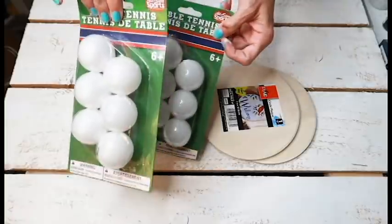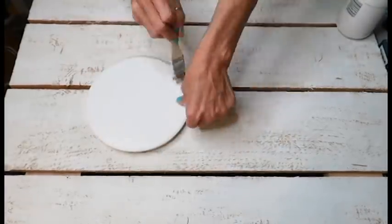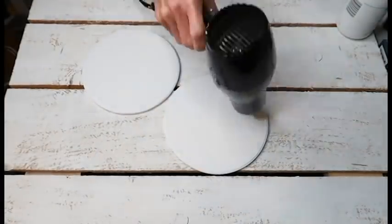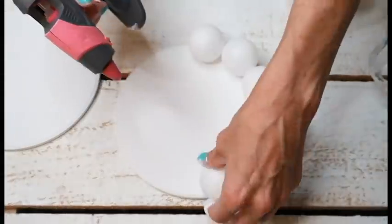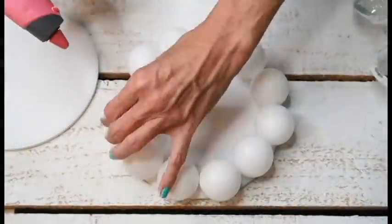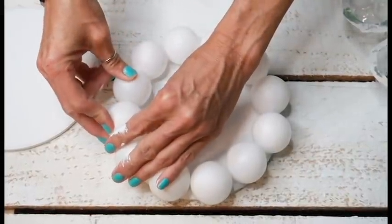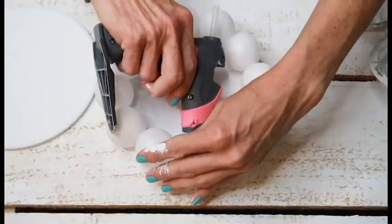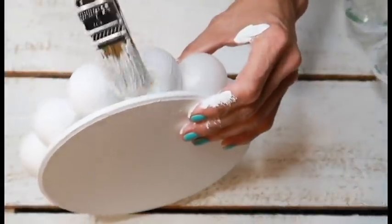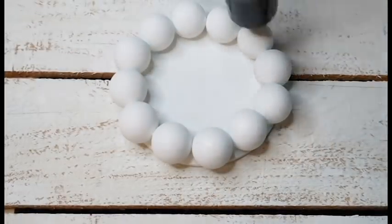DIY number five is going to be a Dollar Tree DIY, but I'm using two round wood pieces from Walmart — about 97 cents each — and ping pong balls from Dollar Tree. I don't know what to call this, but I'll explain what I did. I painted everything white with Waverly chalk paint in white, which is my favorite to use because it's so cheap and easy to get at Walmart. Then I hot glued all of the balls together — the very last one I had to squish a little to get it to fit, but you can't even tell. I put a little hot glue on top and behind the balls to make sure they were secure, painted them, then put the two wood pieces together with hot glue on top.